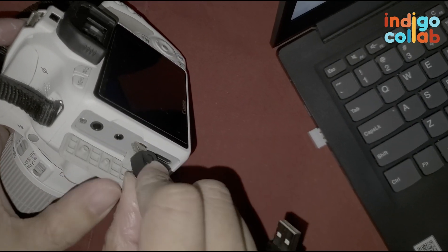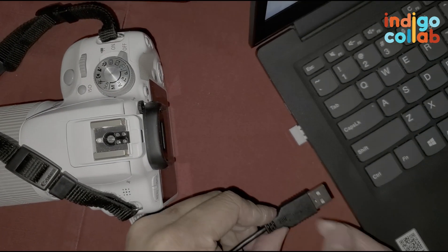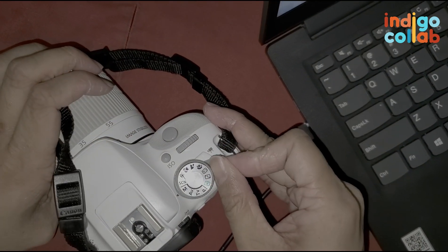Just plug this in, then plug the USB male end into your laptop. And then of course, turn on your camera to video mode.